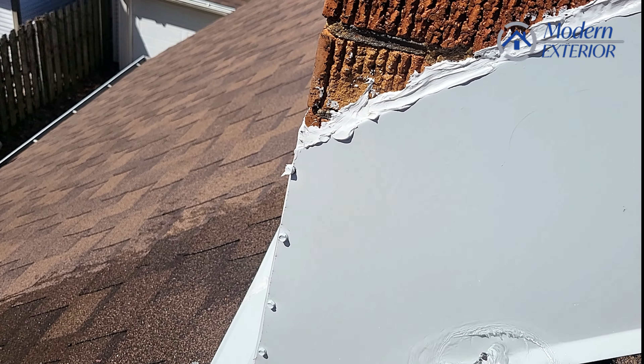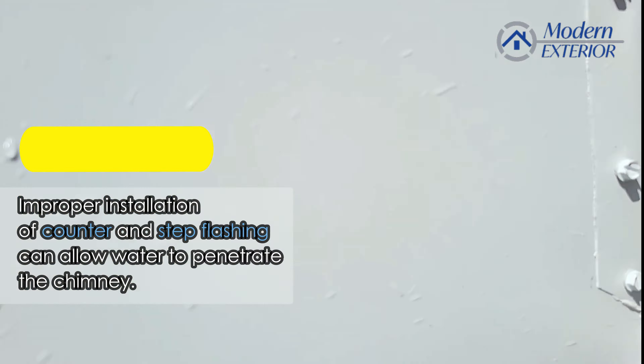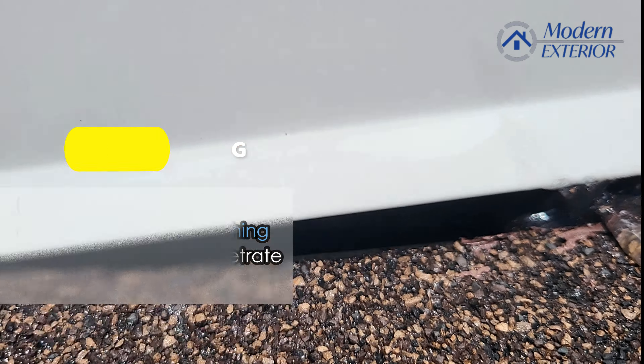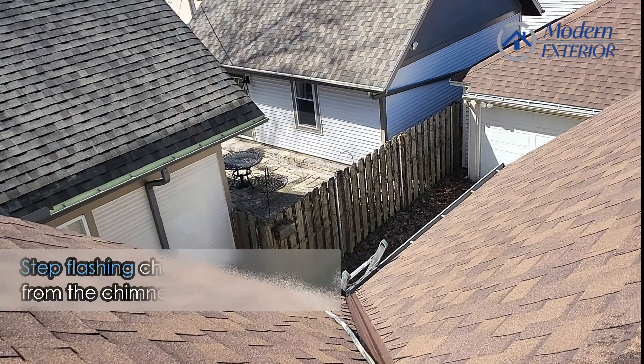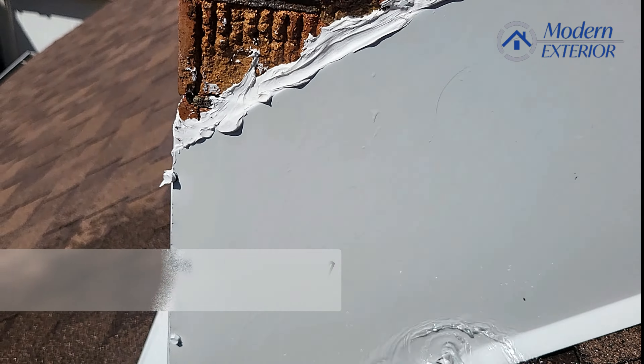The main important things on a chimney are a counter flashing and then up under here — I don't know if you can see that — but there is what's called step flashing. Essentially what that does is it basically protects the bottom edge of the chimney from leaking.